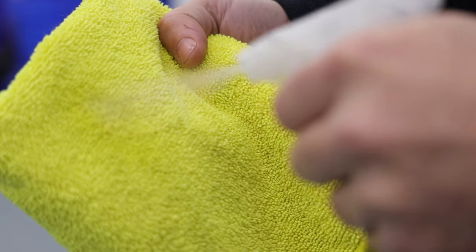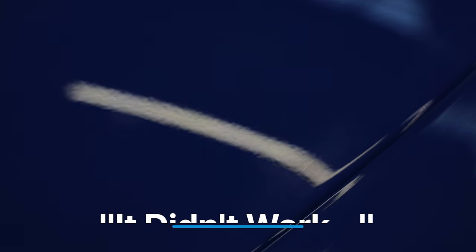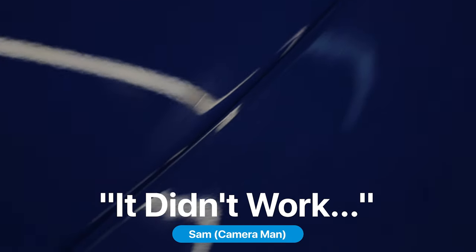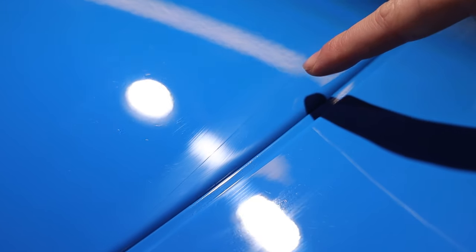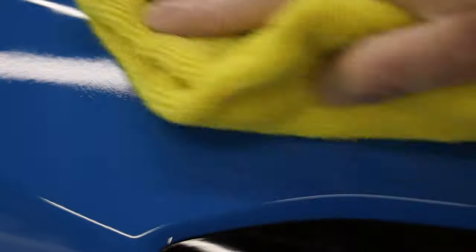Always spray the tar and glue remover straight onto the cloth. Watch this — with a simple tar and glue remover you can easily wipe these lines away. One wipe on, move the cloth around, flip to a dry side and take it away. That line you can see is where the dirt was — it wasn't scratched underneath. With the tar and glue remover, the lines wipe away cleanly.